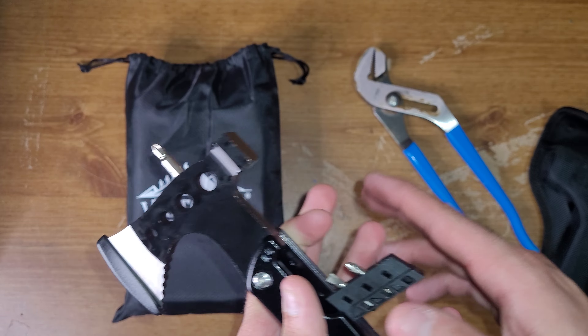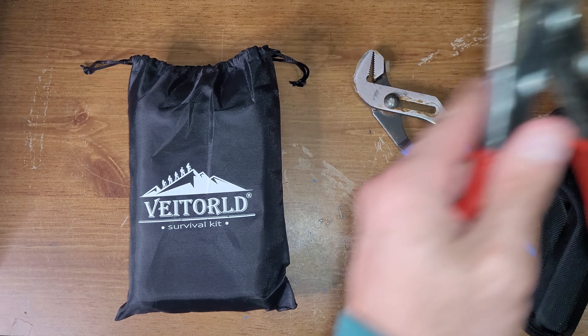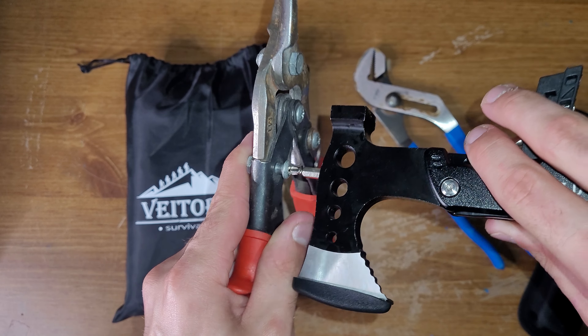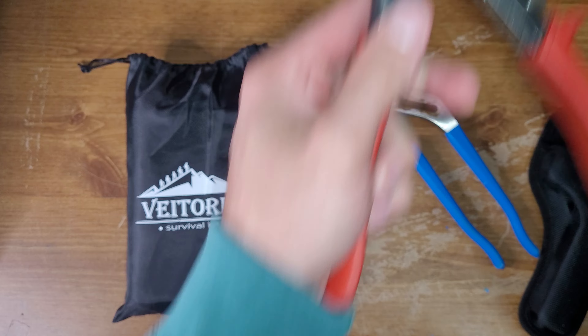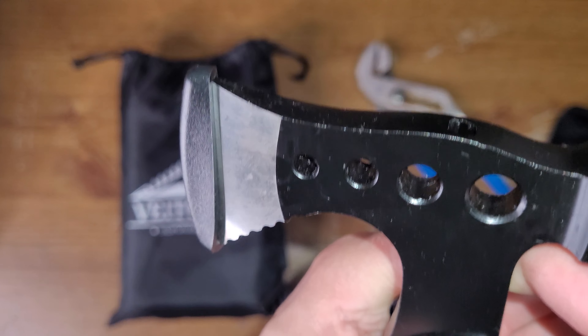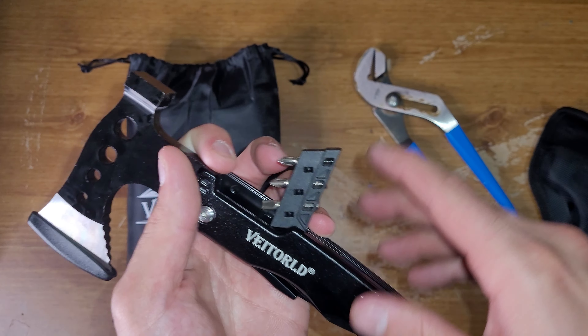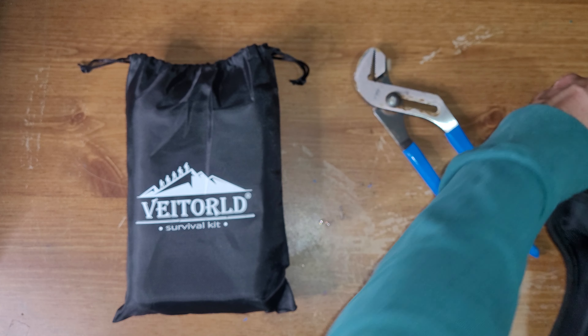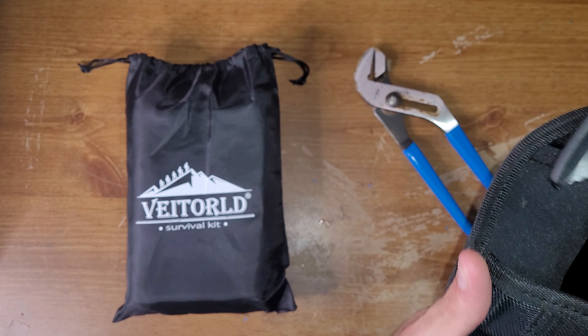How have you guys been? While I'm trying to open these, I hope you guys have been good. It's getting warm around here — today was nasty, stupid hot out. So, a little saw, little hex wrench type thing, bottle opener, and a knife.